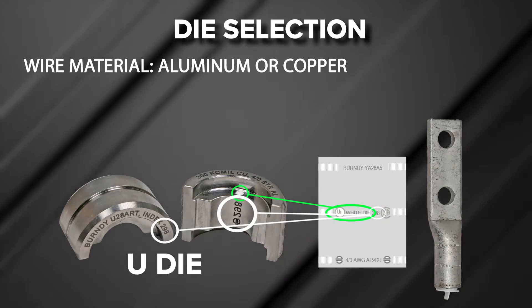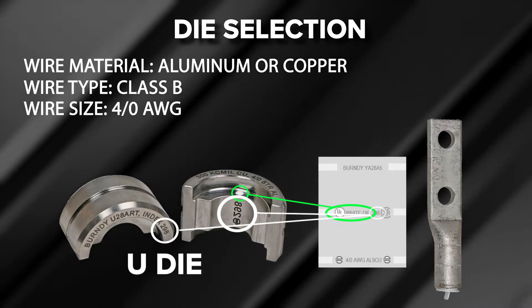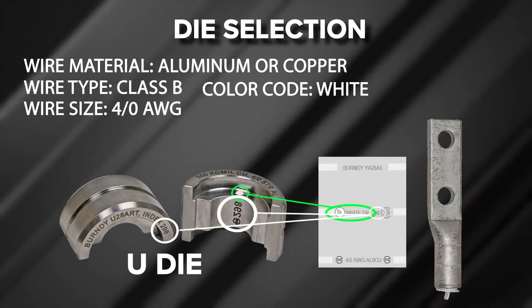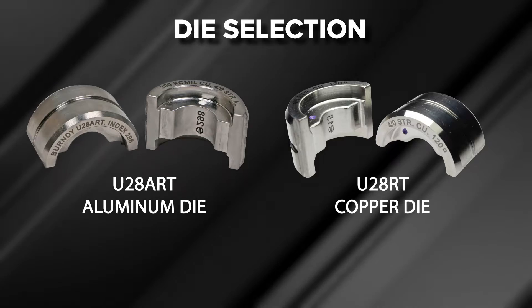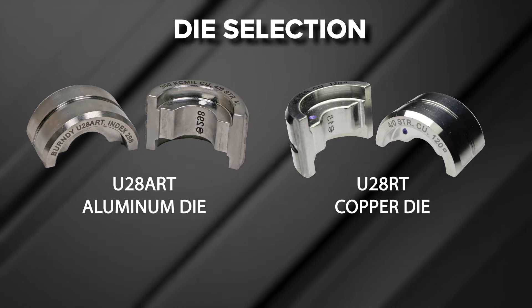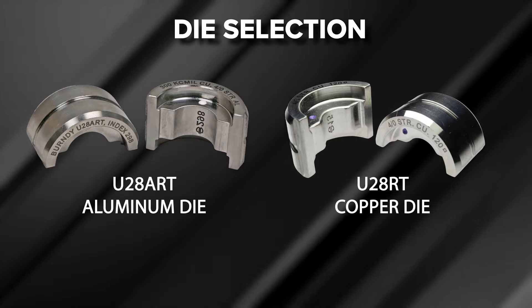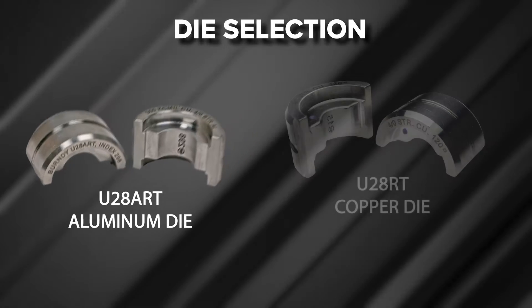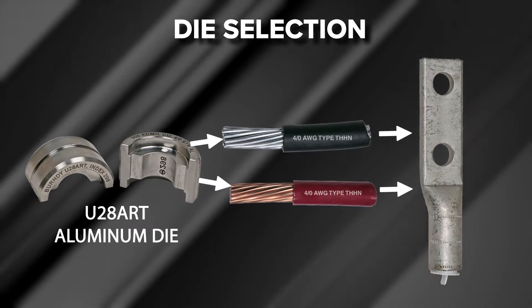The die index information includes: wire material — aluminum or copper; wire type — Class B; wire size — 4-aught AWG; color code — white; and connector family — YA28A. Burndy offers both aluminum and copper die sets, so it is important that the proper die is selected based on the material composition of the terminal being used. Regardless of whether the wire being installed is aluminum or copper, aluminum terminals require aluminum die sets.